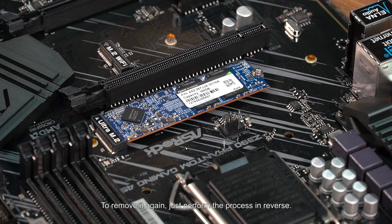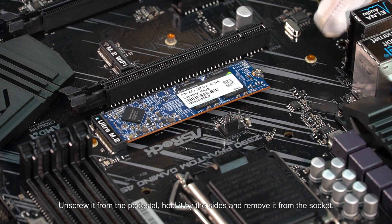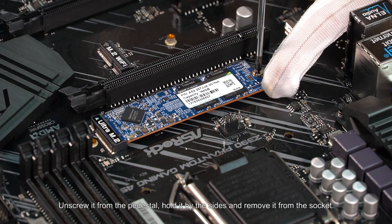To remove it again, just perform the process in reverse. Unscrew it from the pedestal, hold it by the sides, and remove it from the socket.